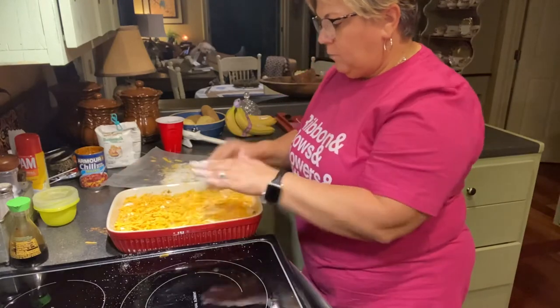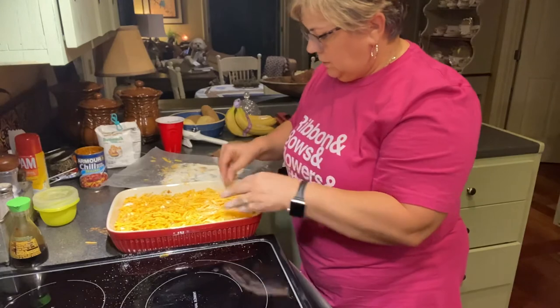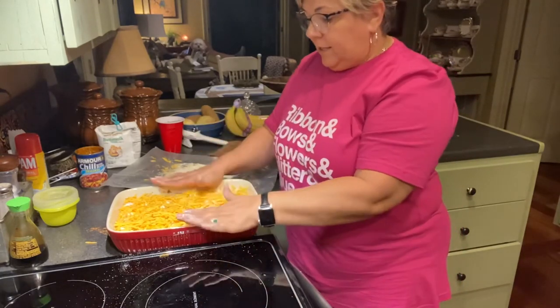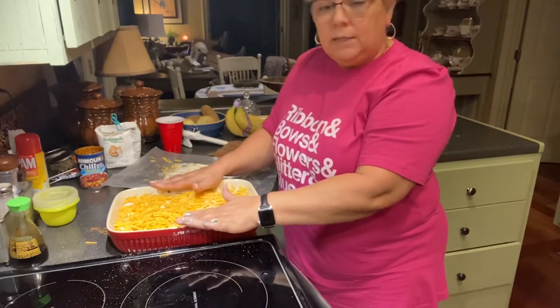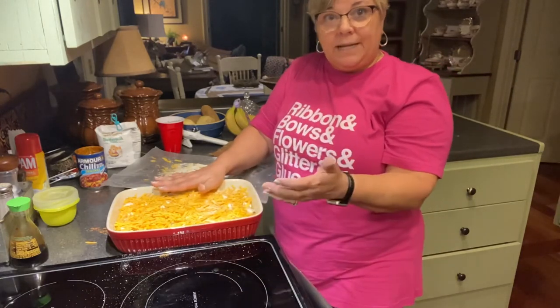Once you've got it covered with cheese, pop it in the oven at 375 degrees and let it cook until the biscuits are done. Usually it's done about the same time the biscuit package says they should stay in the oven.